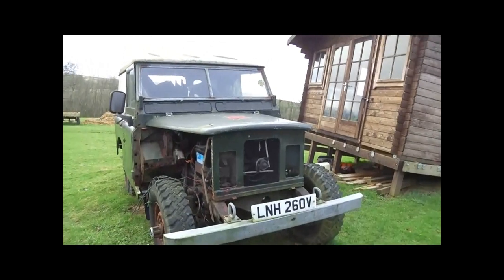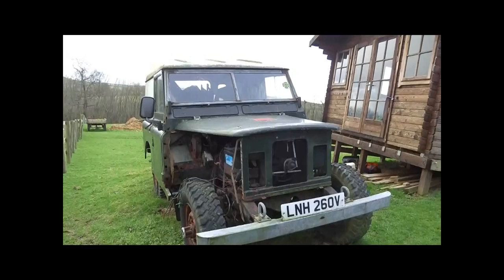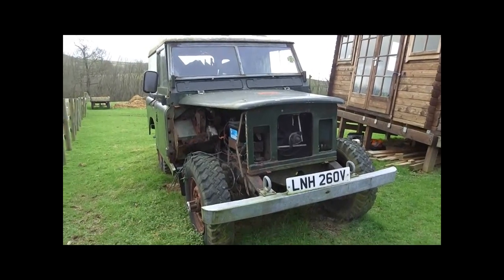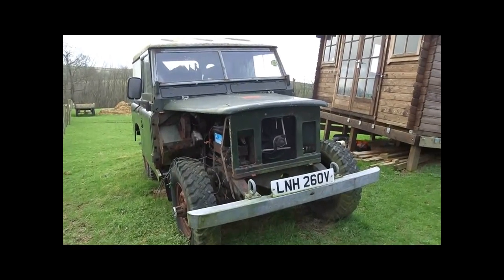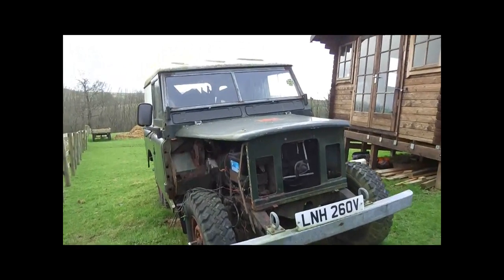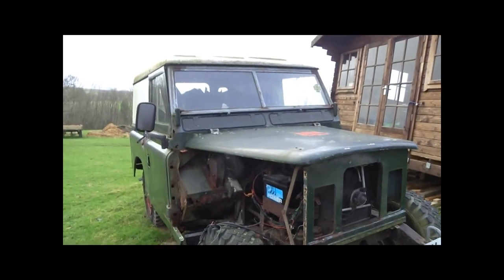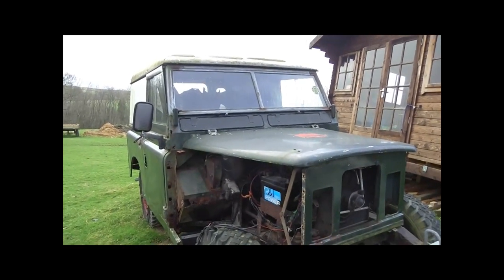Keep watching and hopefully you'll see this baby live again. As I say, every Land Rover deserves a second chance, and hopefully this one will have its chance. Thanks for watching for now, please follow, and hopefully you'll see this lovely vehicle restored to full working condition.